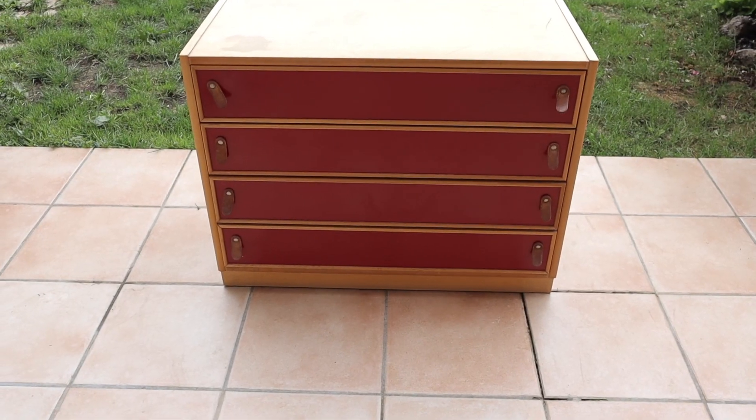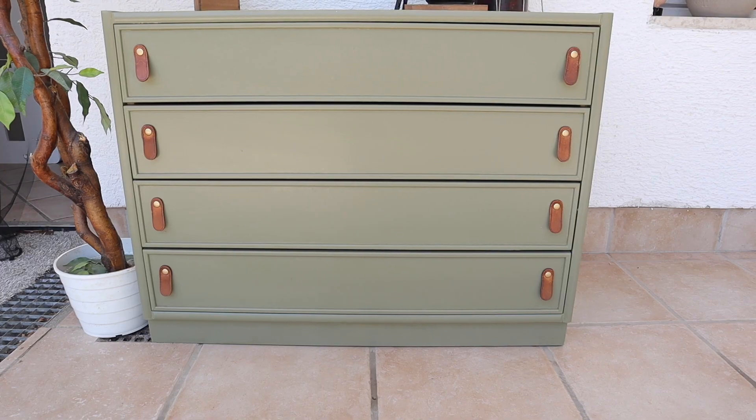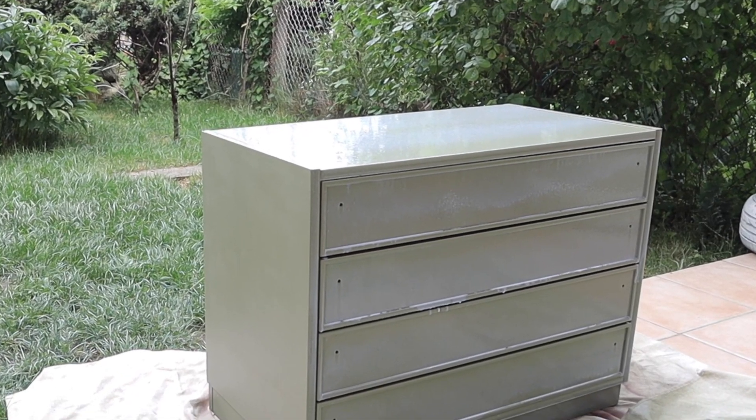Hi guys, join me today as we flip this piece of furniture. We're keeping it simple and beginner friendly, so you might pick up some tips along the way, and I might encourage you to go out there and flip a piece of furniture for yourself. Let's go!